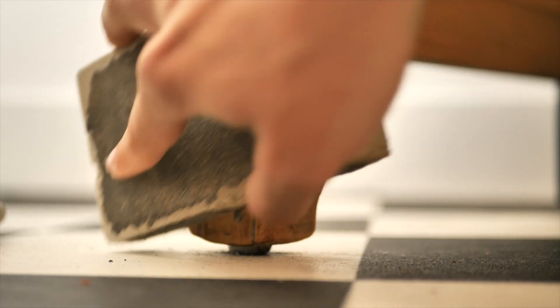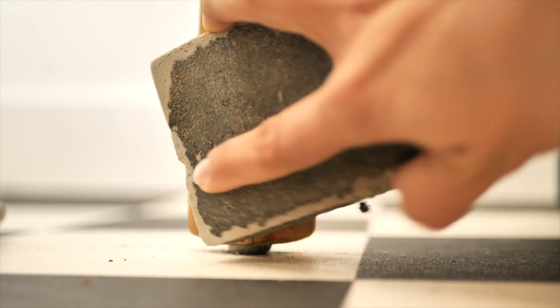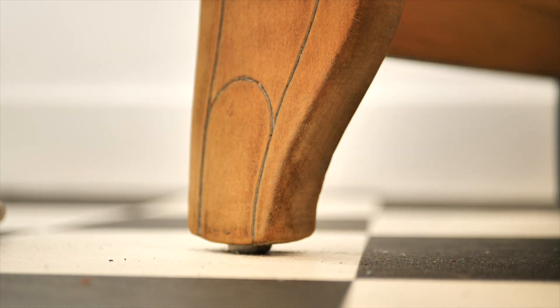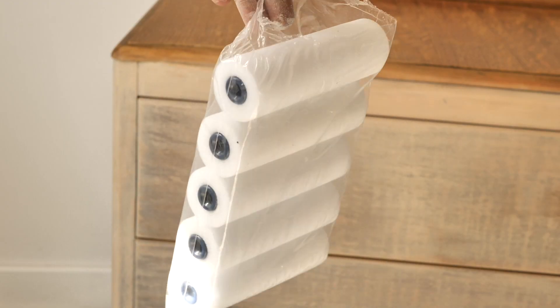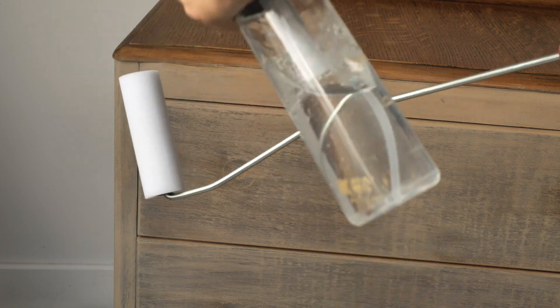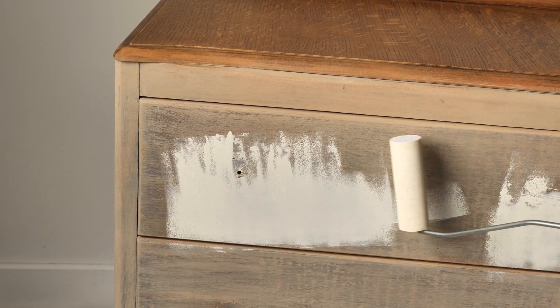I started by removing the wax and the gel stain from the legs to bring them back to bare wood. I used 80 grit and then 240 grit to smooth it out. We used a paint roller which made this step super quick and smooth. This piece had been previously sealed with a clear wax from Dixie Belle, which is water-based, so it's safe to paint over it.